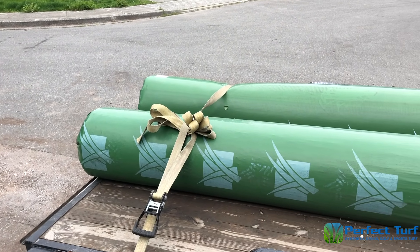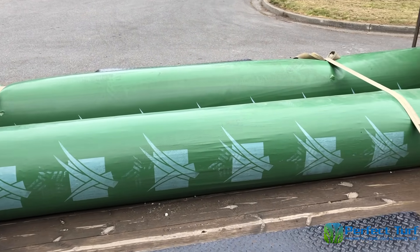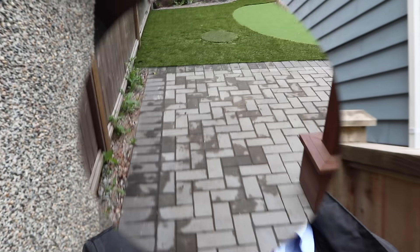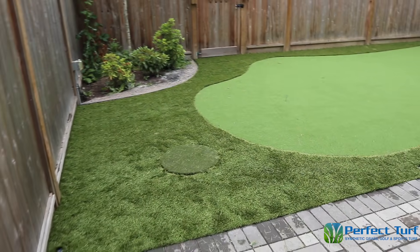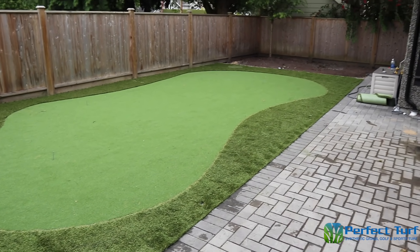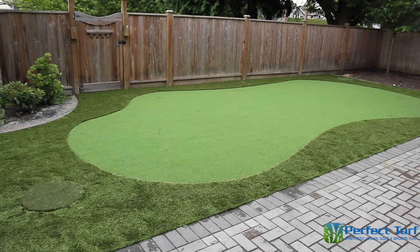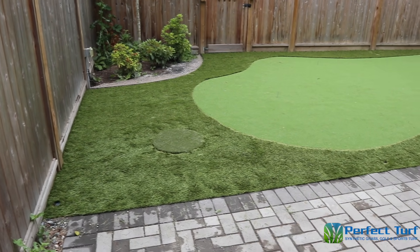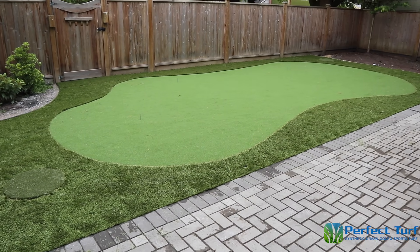This is day two of the putting green installation and here are the greens that have arrived on the back of this trailer. We've got the crew from Perfect Turf Vancouver here this morning. I just got home from work and we're going to take a look in the backyard right now. What a difference a couple days make — welcome to the new backyard. Day one was the old sod removal and laying down the gravel base, and day two is now bringing in the putting green and the surrounding rough areas. You're going to see there are three different types of fabric.